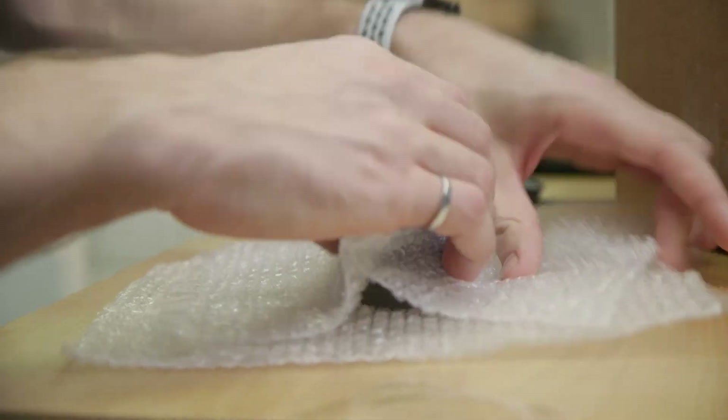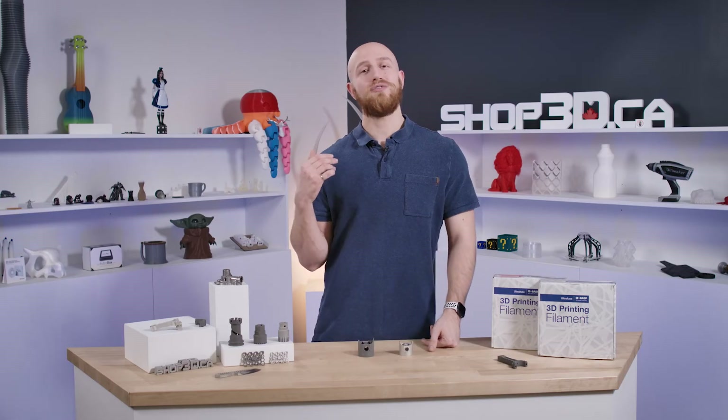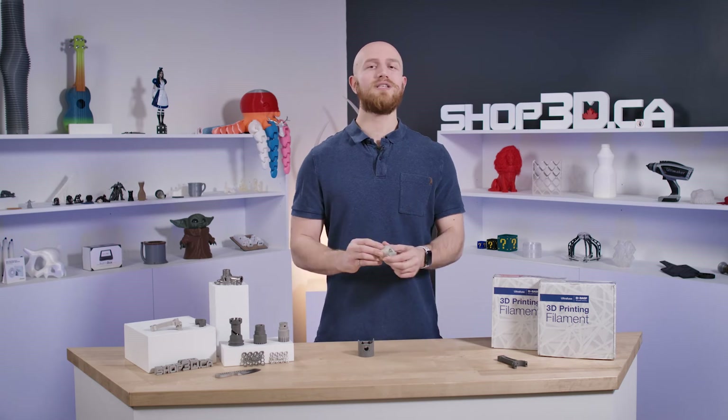Once your green 3D printed parts are ready, make sure to package them well because they're very fragile. You'll then send them over to the lab, and in about 2 to 4 weeks time, you'll get back a fully sintered, metal 3D printed part.